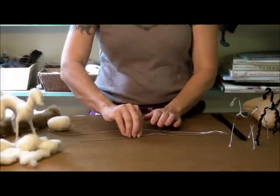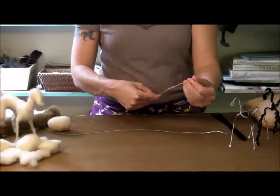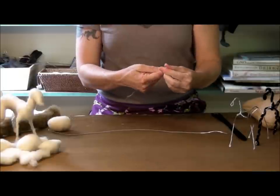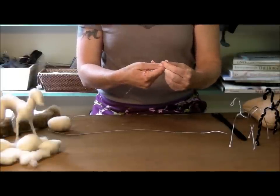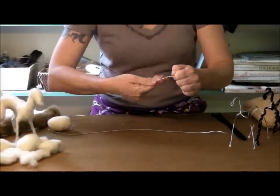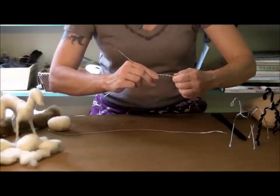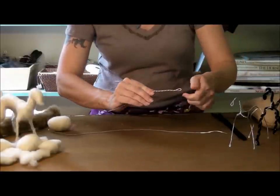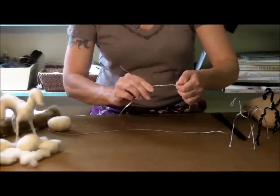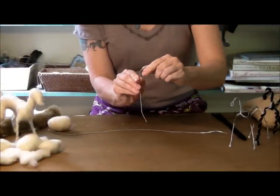Let's get a little closer and get started. We have our two wires. I'm going to take the shorter one and fold it in half — I put the ends together to find the center. This is going to become the nose, head, neck, and front legs. Then I'm going to twist the two wires together equally. I go about 3 inches and this becomes the head and neck for the goat.